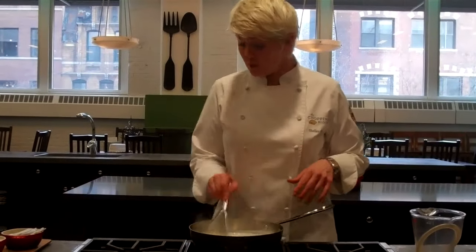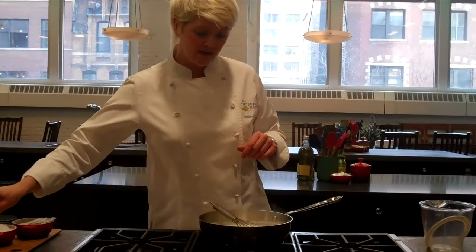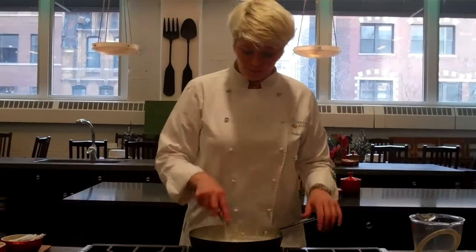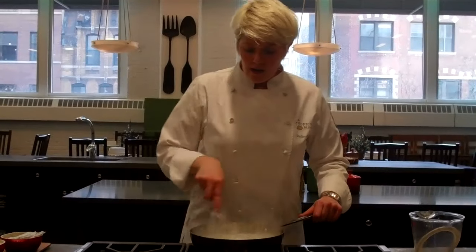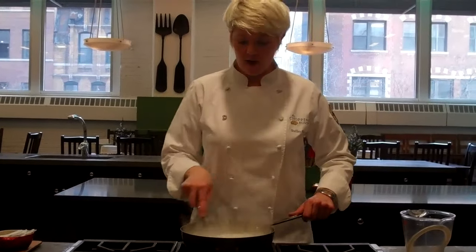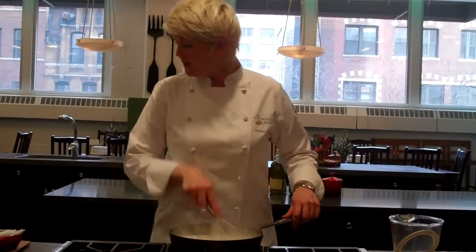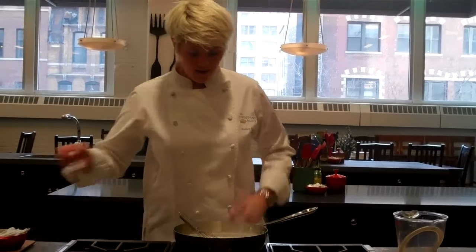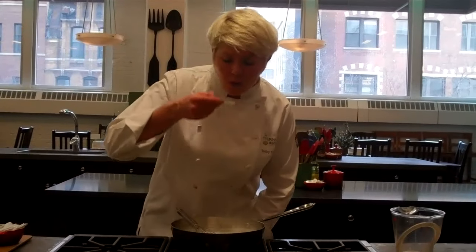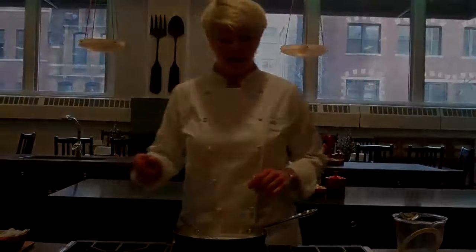So my sauce has come to a boil. I'm going to season that with sea salt — you can do this to taste. I'm going to start with about a teaspoon. I may add a little bit less or a little bit more depending on what I'm doing with the sauce, but let's start with about a teaspoon. Let me give it a taste here. That's how you make a basic white sauce.